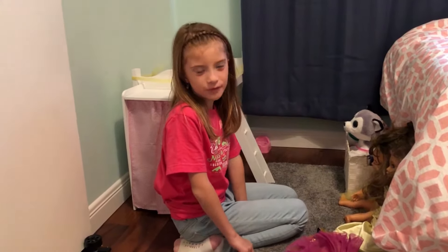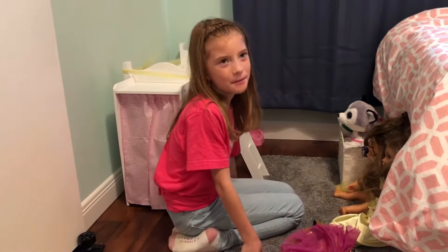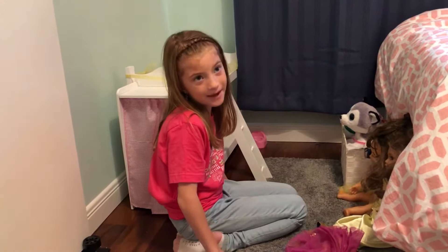Hi! My name is Avery Washburn. I'm going to show you how I set up my American doll on the bed.